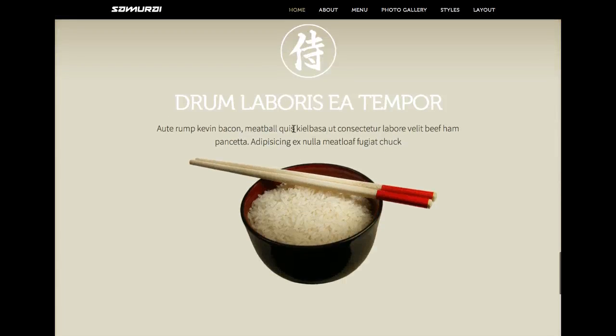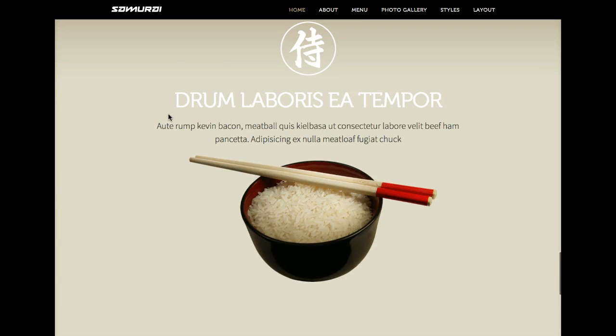As we scroll down, we have another custom HTML module here with just a title and some custom HTML. We're actually using the Bakem-itsem here, so we've got Kevin Bacon, Meatball, Meatloaf, and Chuck.